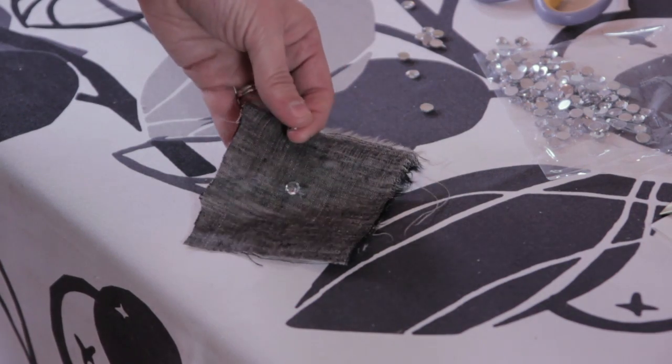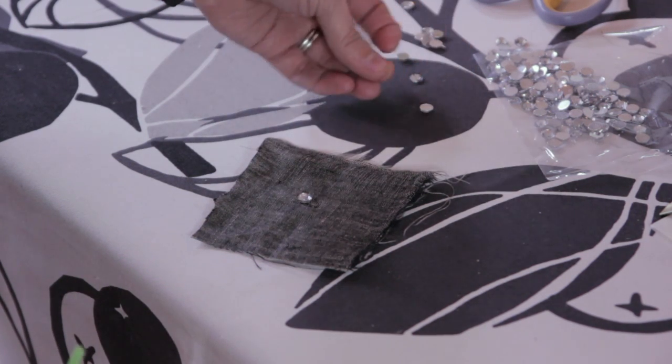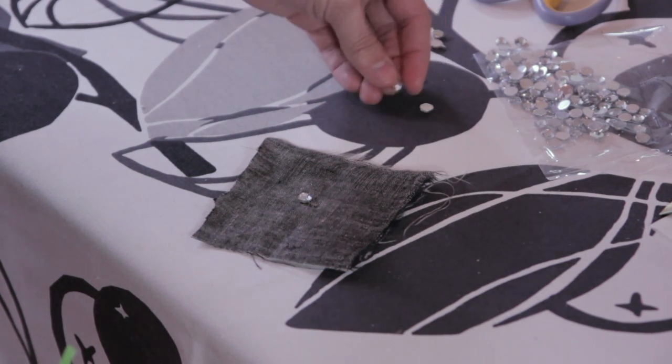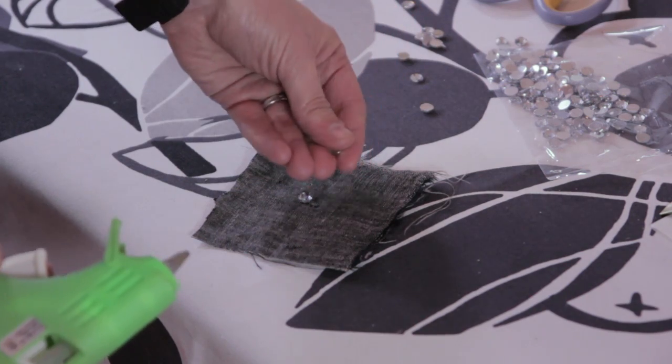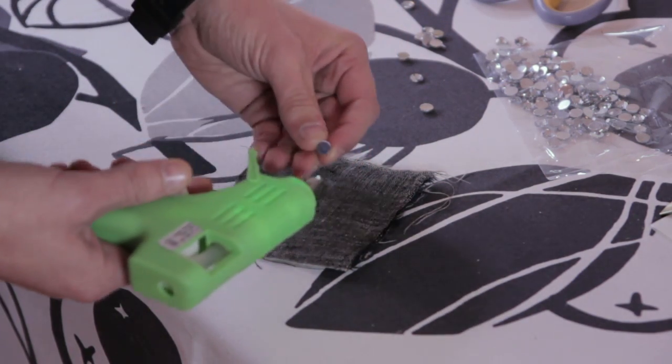So I'm going to show you how. As you can see, I've already glued a stone on here, but I'm going to walk you through. Depending on the size and style of the jewel, they can be a little slippery, and because you're working with a hot glue gun, just want to make sure that you're careful.